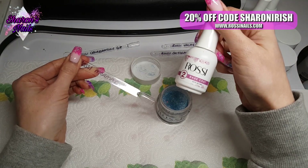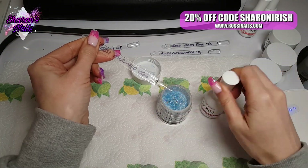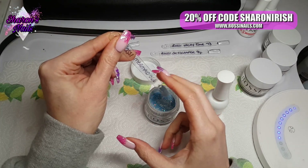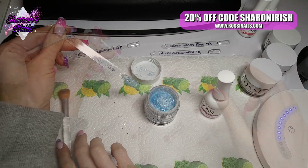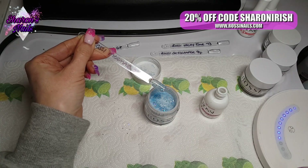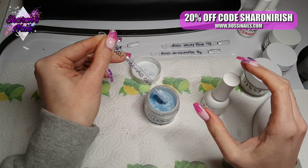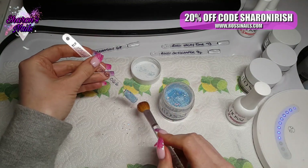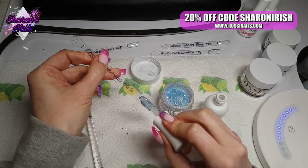We're just going to swatch these now using the number two which is the base coat — I'm going to put a coat of that on and then dip it in. I've sped this up because I'm putting three coats of each powder on the swatch stick. This first one — on my first try I did wipe a bit off with the brush because I didn't leave it long enough to set. The only dip liquids I've used recently have been the Model ones, and that sets a lot faster than this, so you do need to leave it a bit longer — at least a minute before putting the second base coat on.